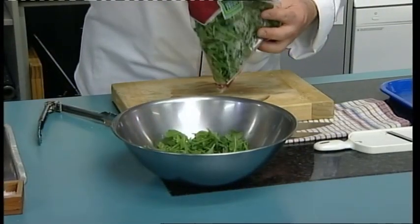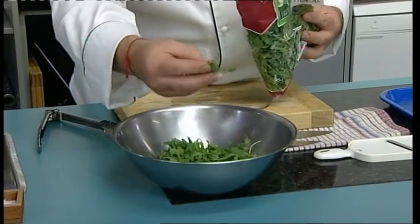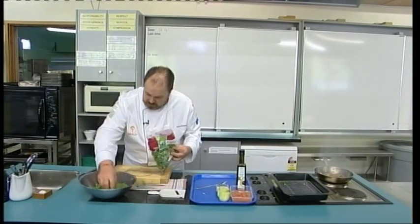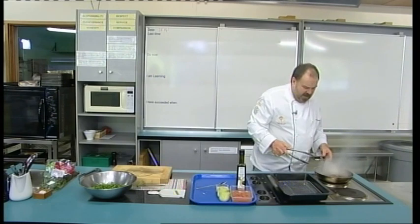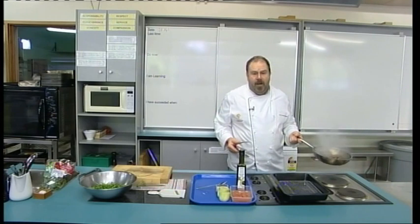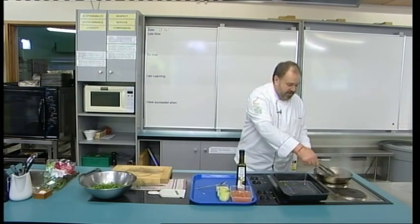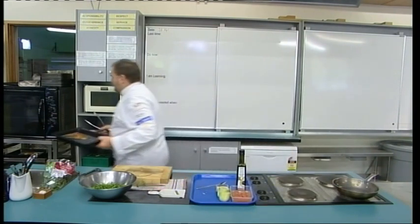It doesn't need to be washed — just have a little look as you're putting it into your bowl, in case there's a bit of herb you don't want in there. So there's our rocket ready to go. If you didn't want to set up the rack arrangement, you could just put your whole fry pan into the oven to finish roasting it. If your fry pan has any plastic or wood on it, it's going to burn — this metal one will be fine. I'm going to take mine off and put it onto the rack and into the oven.